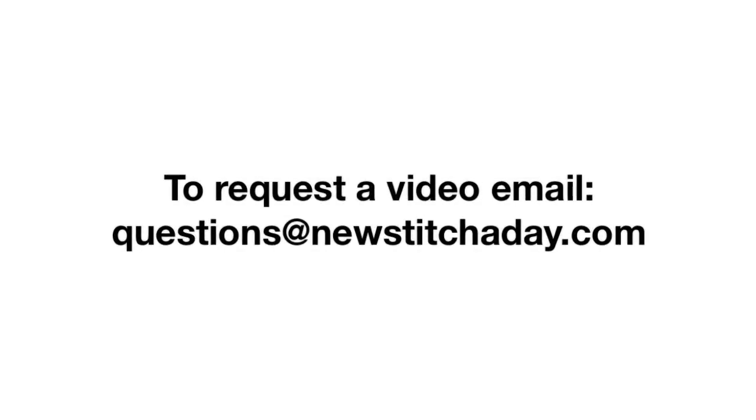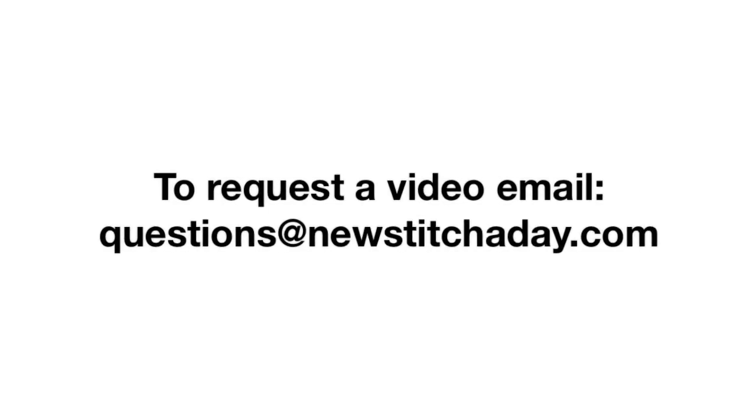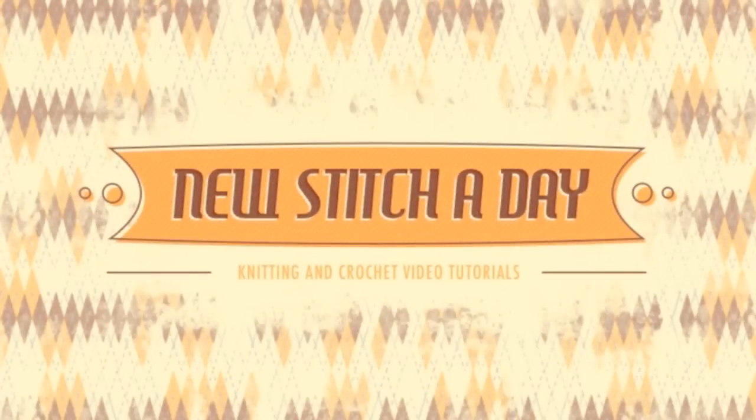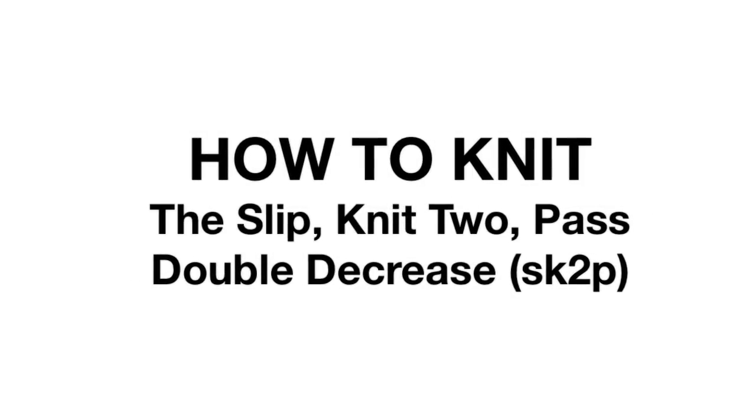If you would like to request a video, send an email to questions at newstitchaday.com. How to Knit the Slip Knit 2 Pass Double Decrease.